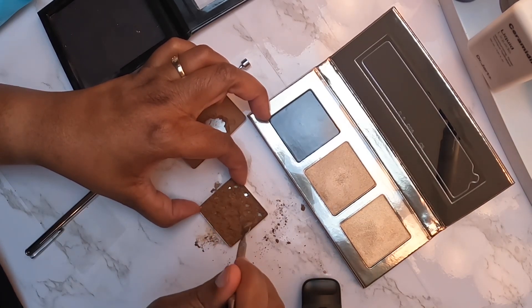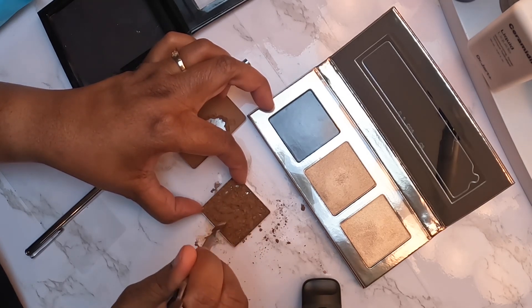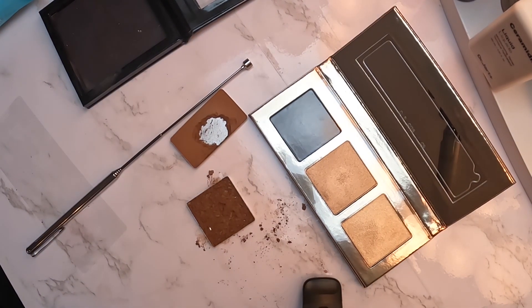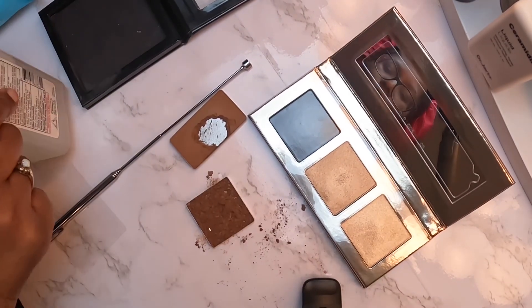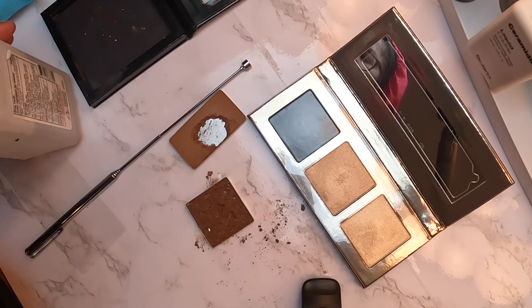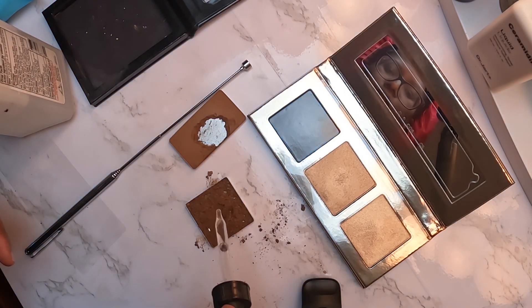I like that the pans are interchangeable because they're magnetized. Next, I've got this little dropper — I'm gonna drop a few drops of the alcohol into the crumbled powder.